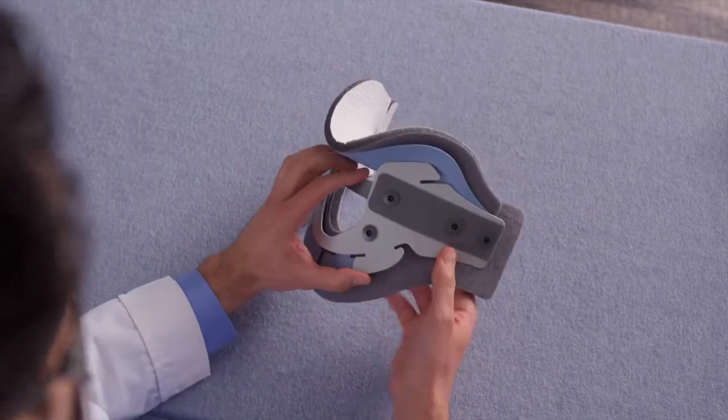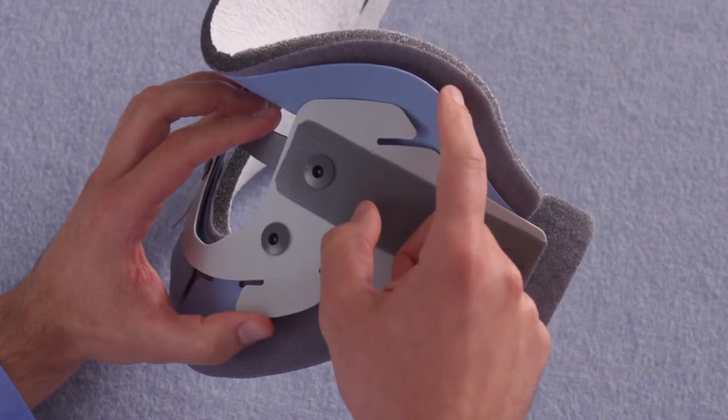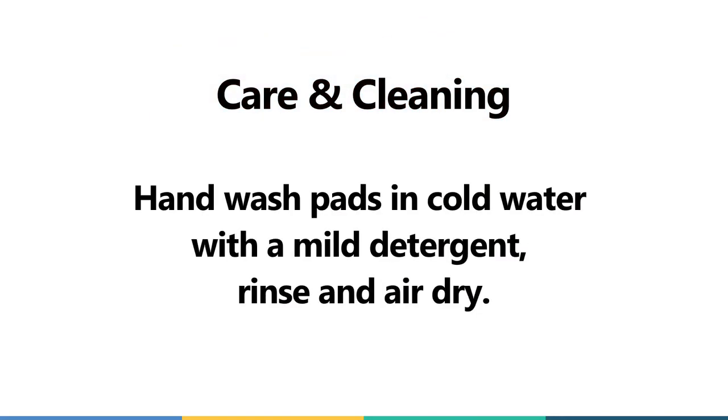When done, you should have the pad approximately one-half inch or one centimeter longer than the plastic panel. Hand wash pads in cold water with a mild detergent. Rinse and air dry.